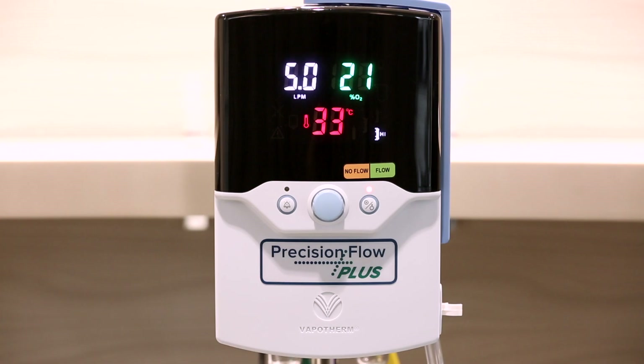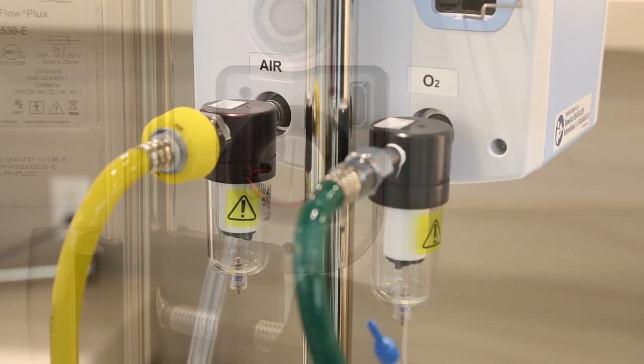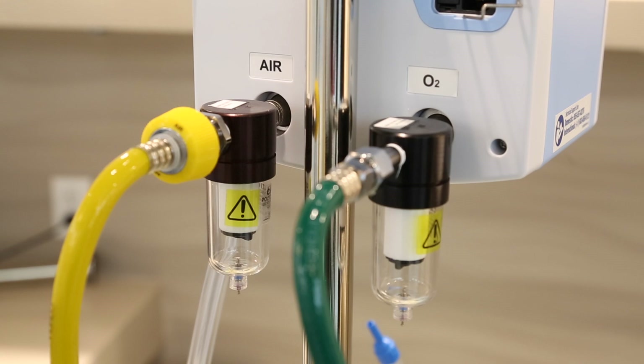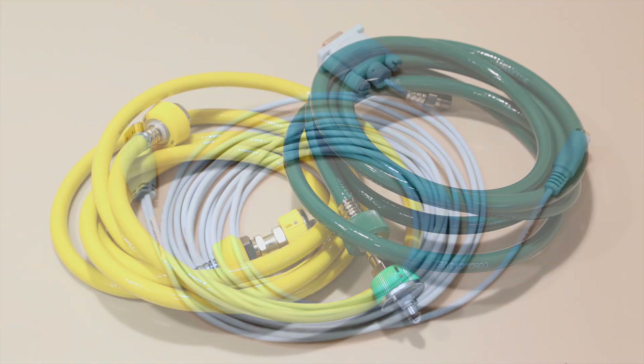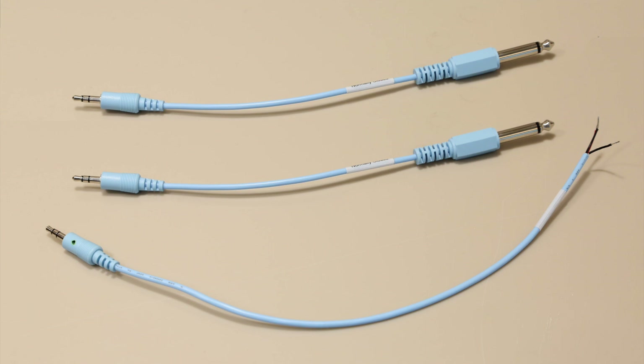Your Precision Flow Plus unit comes with the following components: a fully integrated unit with a flow meter, gas blender, humidifier, and oxygen sensor all in one; a power cord; an O2 sensor cell; two gas inlet filter traps; two hoses for air and oxygen; a nurse call EMR communication cable with a standard RS-232 output and stereo audio jack; and three nurse call cable adapters available depending on your hospital's nurse call system.